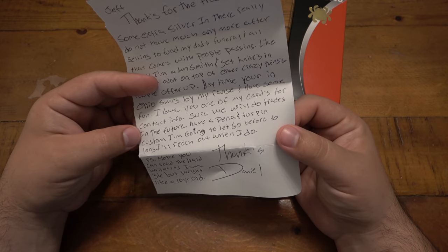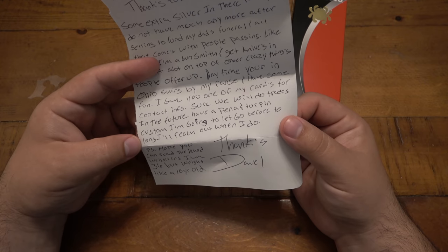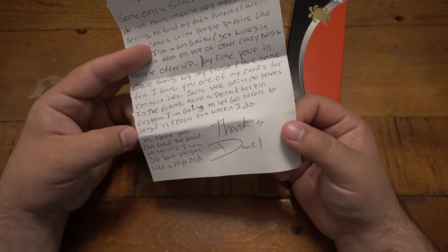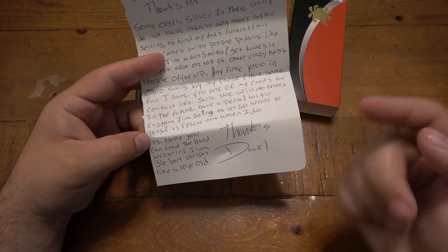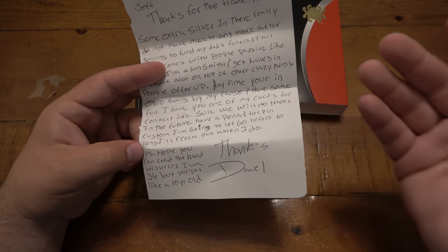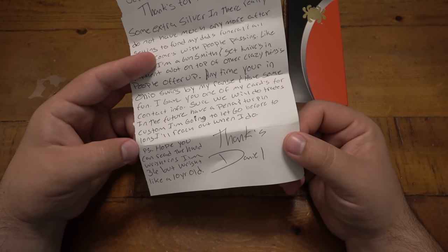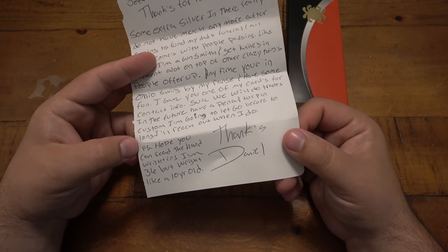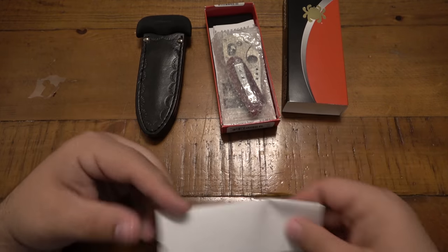The note says he has a Pina and Torpin custom he'll let go before too long, and he'll reach out when he does. PS: 'Hope you can read the handwriting - I'm 36 but write like a 10 year old.' Thanks, Daniel. I am also 36, Daniel, and we probably have the same handwriting. We probably had the same teacher that told us how to write!